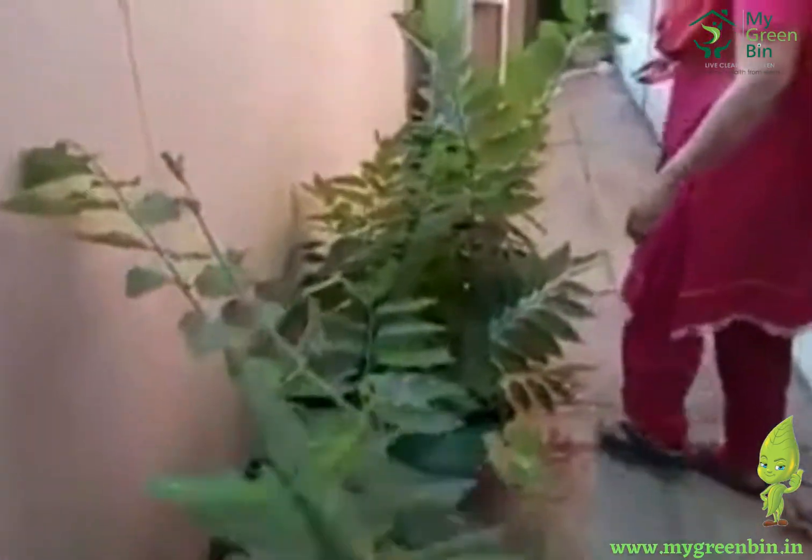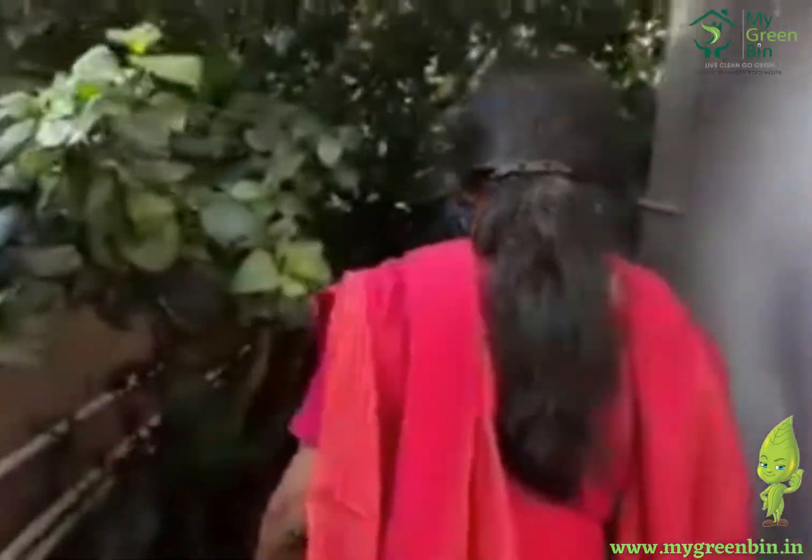I collect like 10 litres a month which is very helpful for my plants, and my whole garden is being manured with this green bin. I'm totally convinced in the service.